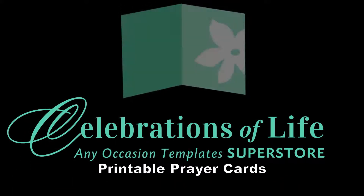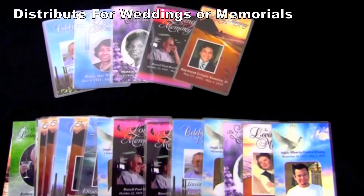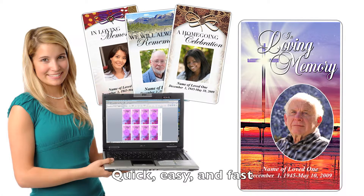Welcome to the Celebrations of Life store. In this video we will be featuring our printable prayer cards. Prayer cards are a great little token of remembrance that is convenient in size and design. Creating it yourself is cost effective and time efficient.